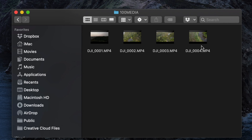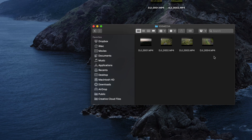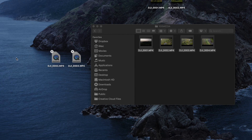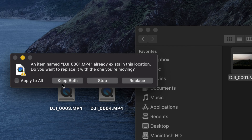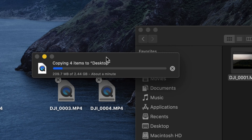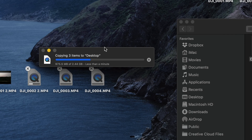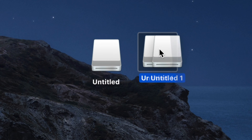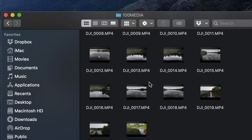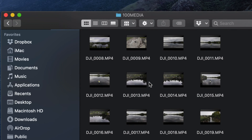Open the first drive and navigate through the folder to find your videos. To export them, just drag them out to your desktop or any folder you want. You can also press Command+C to copy and Command+V to paste anywhere you'd like. Open the second drive — that's your SD card — navigate the same way and you'll see all the videos from your SD card versus the ones from internal memory.